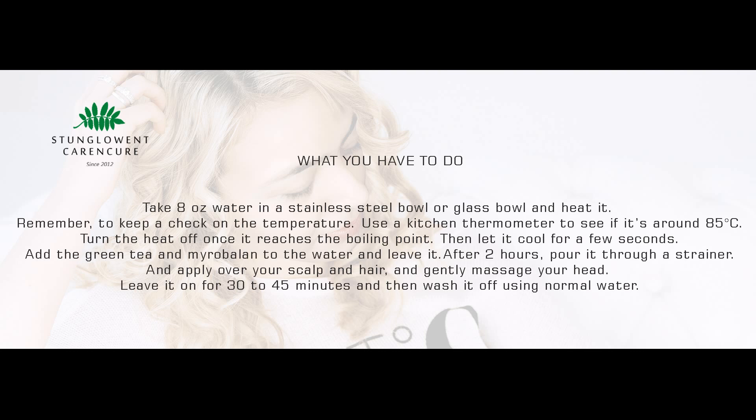Add the green tea and myrobalan to the water and leave it. After 2 hours, pour it through a strainer and apply over your scalp and hair. Gently massage your head, leave it on for 30 to 45 minutes, and then wash it off using normal water.